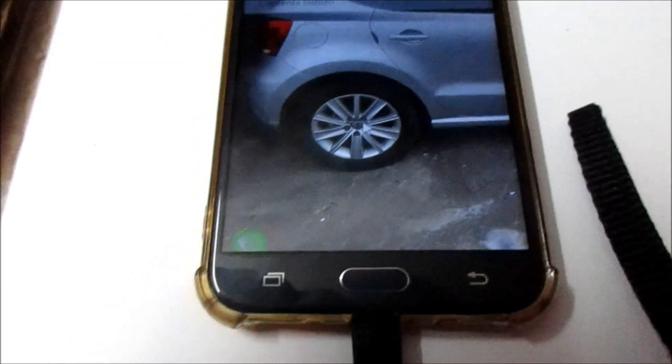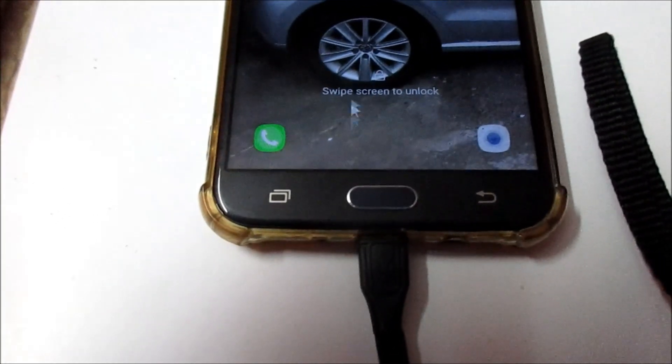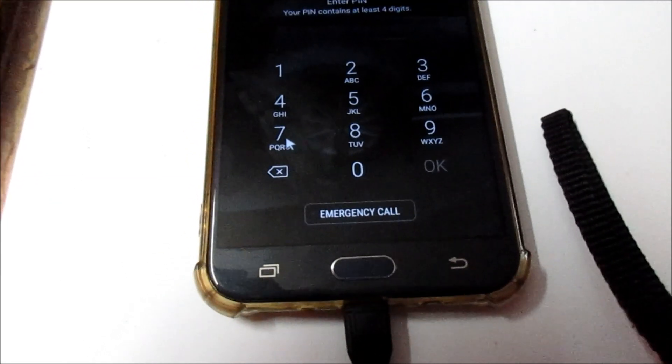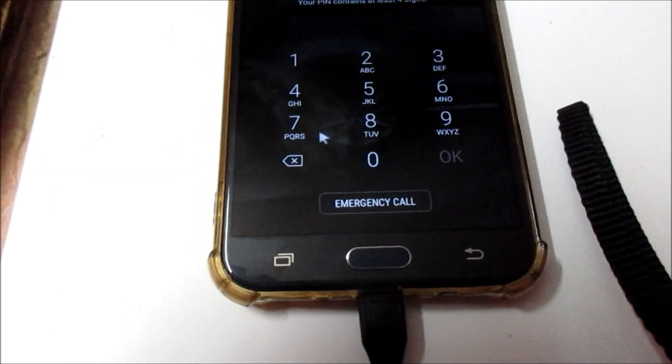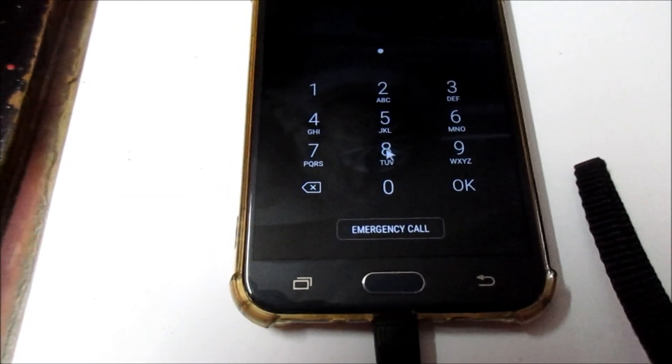It says swipe to unlock, so we need to use the mouse and we just need to swipe to unlock it. So we can put in the passcode or you can draw the pattern.